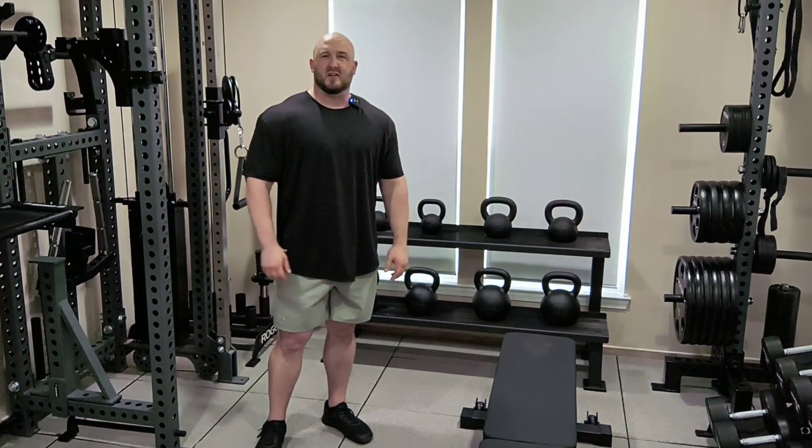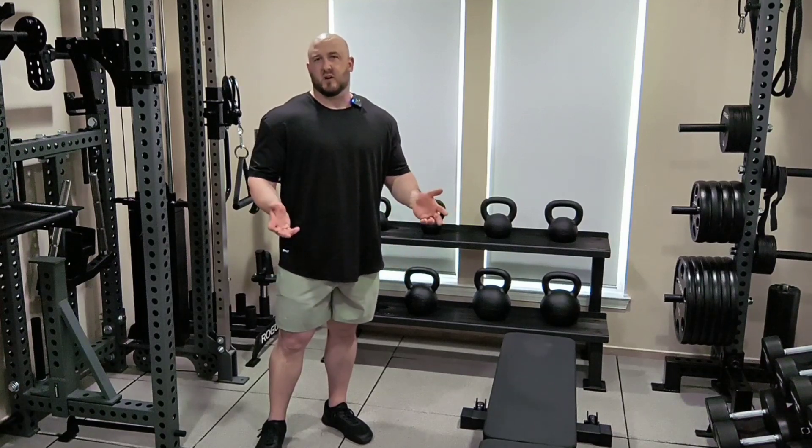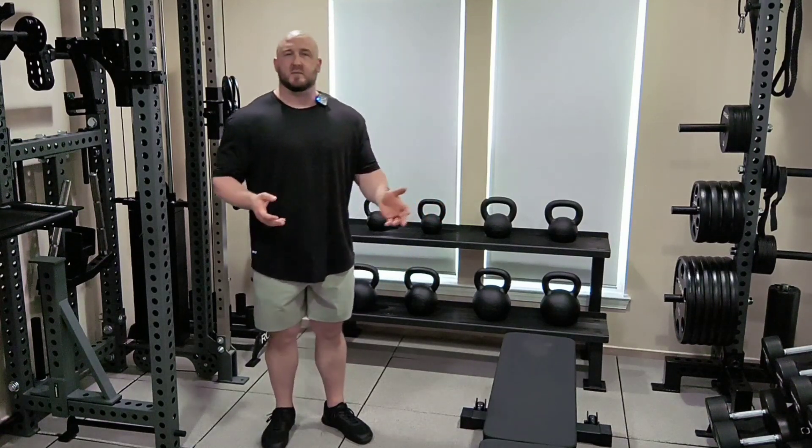Hi, this is Robert Palenek, the owner of Brutal Iron Gym. I just finished up a great workout and I thought I'd share one of my favorite tips for muscle growth.